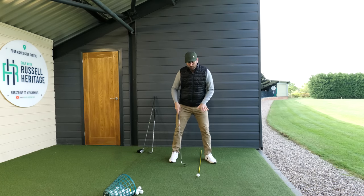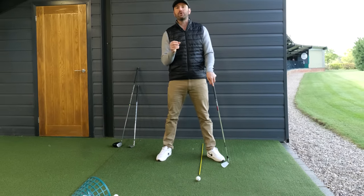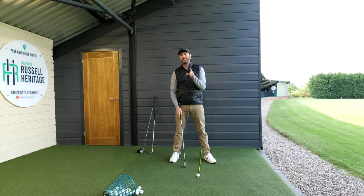By positioning the golf ball more towards my lead foot, that started to help me get that sense of being able to turn through the golf ball with much more freedom. What we do still need to do — and what's very important in this lesson — is control the angle of attack.